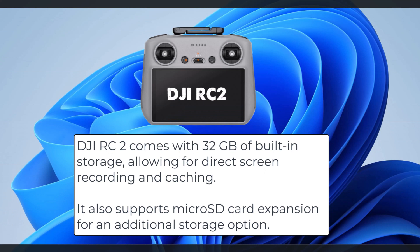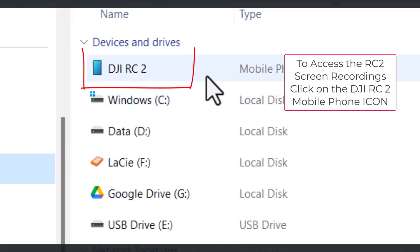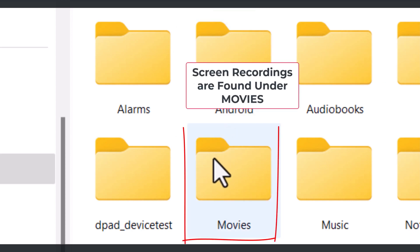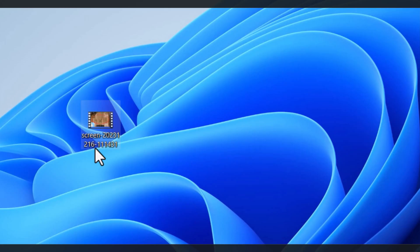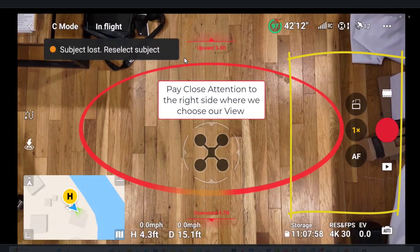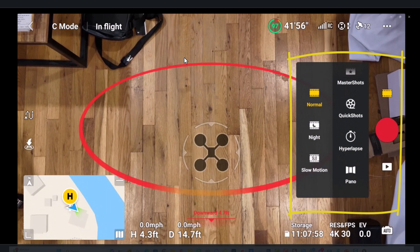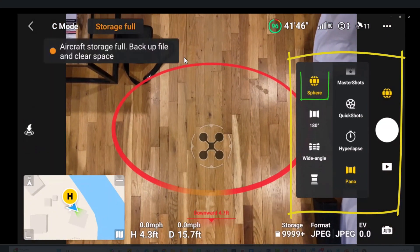The DJI RC2 comes with 32 gigabytes of built-in storage, allowing for direct screen recording and caching. It also supports microSD card expansion for additional storage. To access the RC2 screen recordings, click on the DJI RC2 mobile phone icon, select internal shared storage — screen recordings are found under Movies. Copy and paste the recording onto your computer. Let's take a quick view at the screen recording from the DJI RC2. Pay close attention to the right side where we choose our view — the drone will automatically take photos. We first select Pano, then Sphere, and click the round white circle to begin.